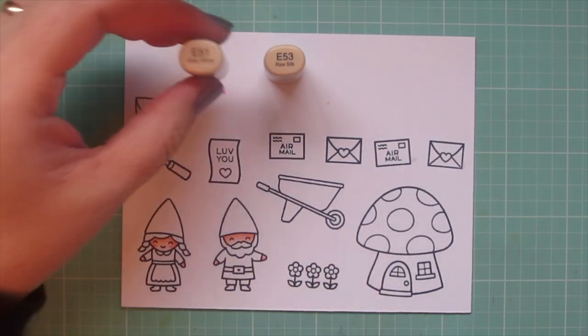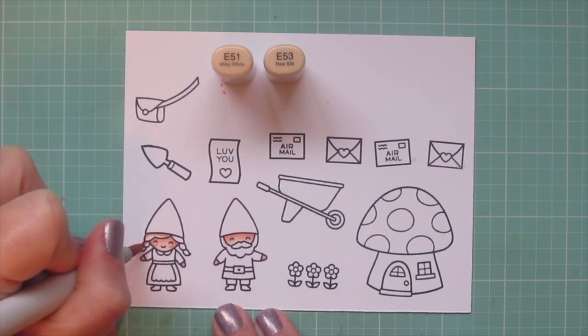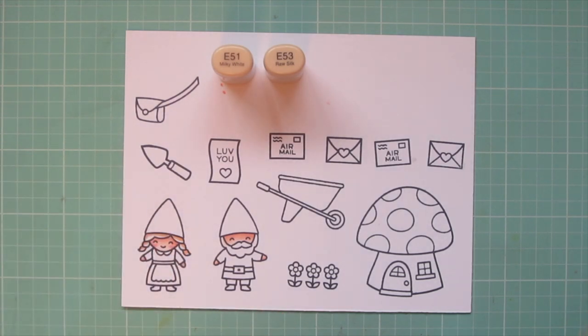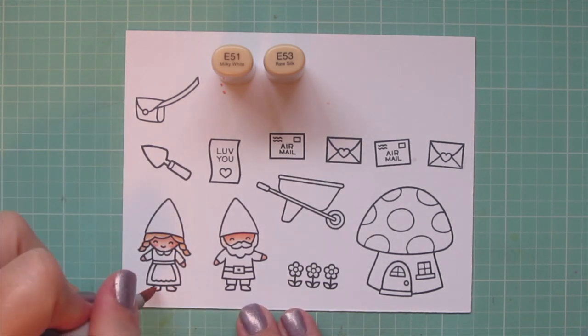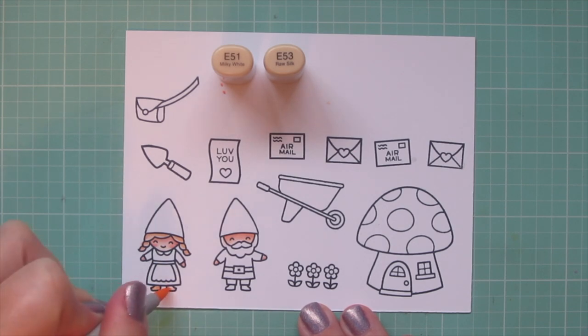For her hair, I'm using E53 and E51. I'm going to add a little shadow up under her hat with that E53, and also put a little bit on each section of her braids, and then I'll blend that out with the E51. I will also use these markers to color in her little clogs.